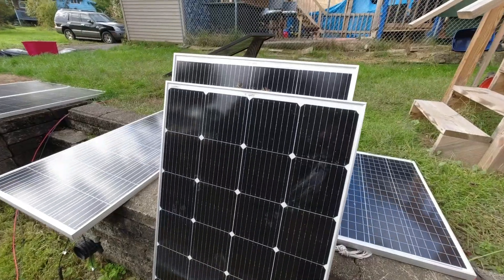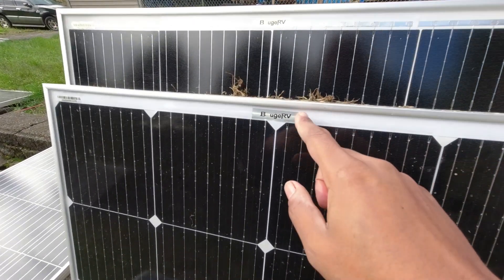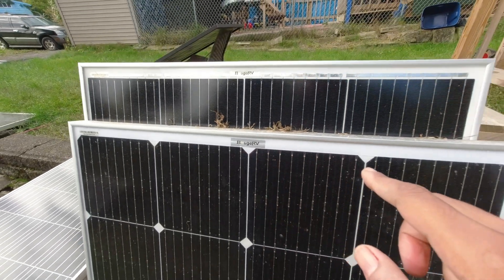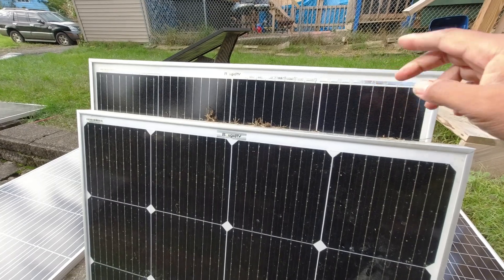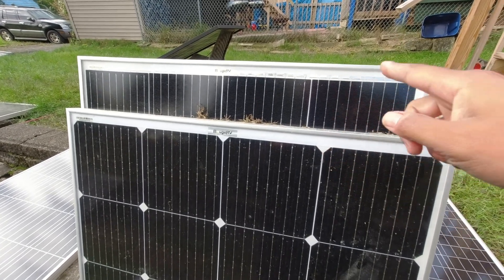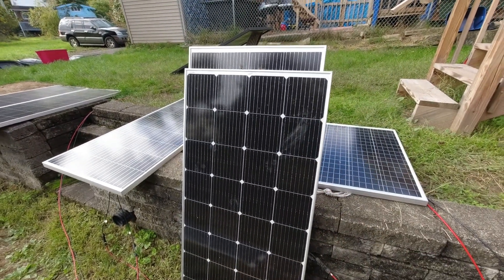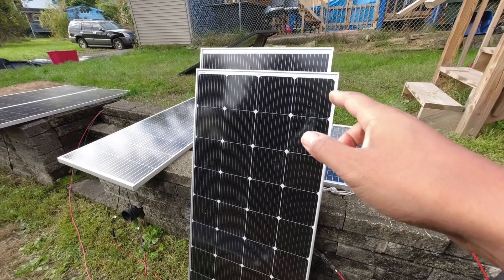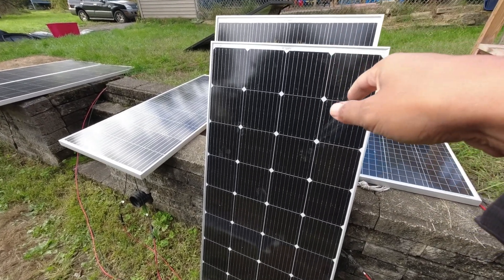Now I'm going to compare it to their 200-watt panel — which is interesting, 200 watts versus 180. Check out the size difference. This is the 200-watt 9BB Bougerv panel and you can see it's a little bit wider and a little bit shorter. They're not on equal footing, but it still makes the point — you have options when considering Bougerv panels.